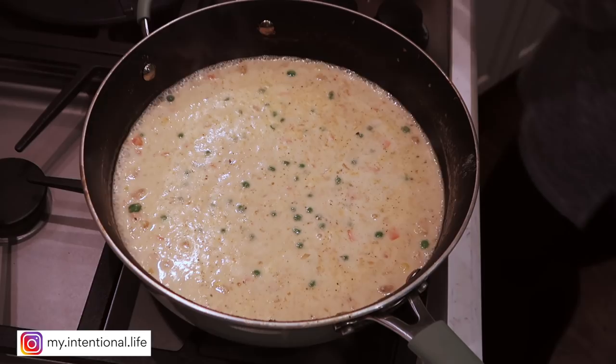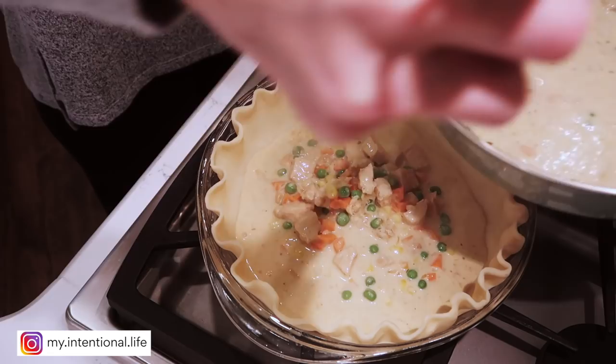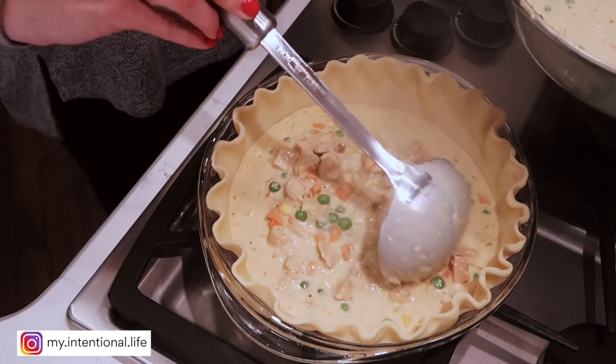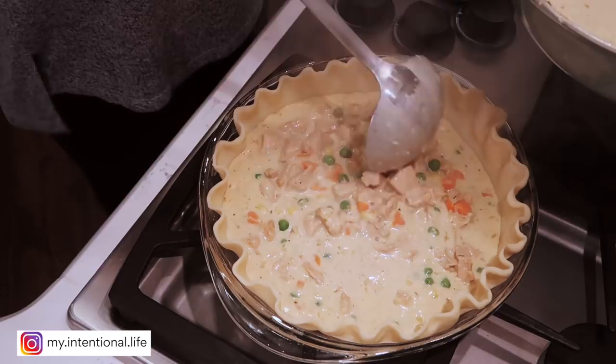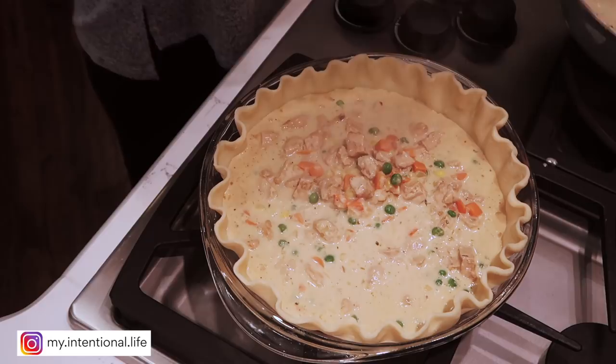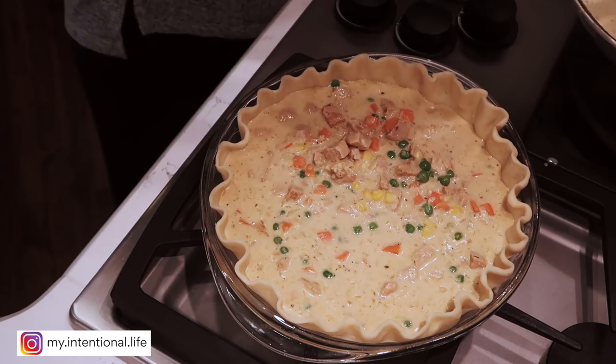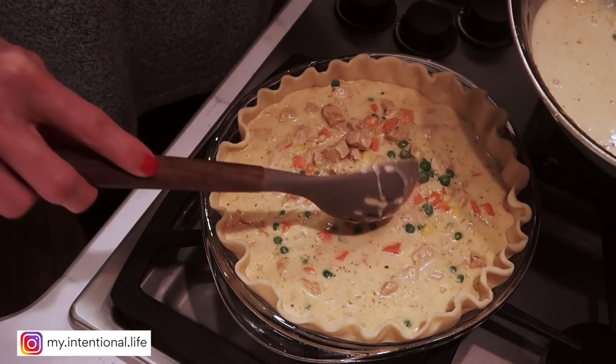I'm going to transfer the filling to the pie pan using a ladle, so I don't risk overflowing and getting it everywhere. This way I can also judge the ratio of liquid versus meat and vegetables, and drain off some of the liquid if I have too much. I'll use a slotted spoon to get the last of the vegetables, then top it off with the liquid.